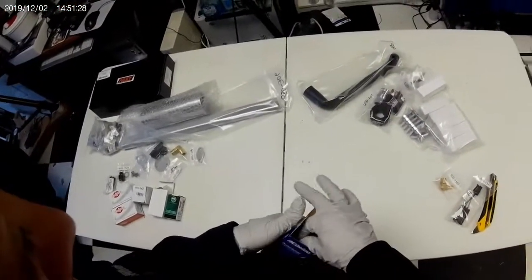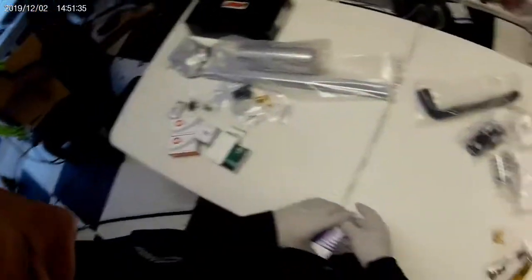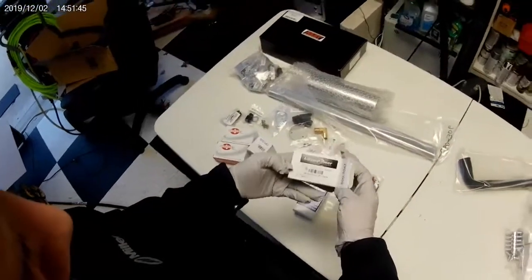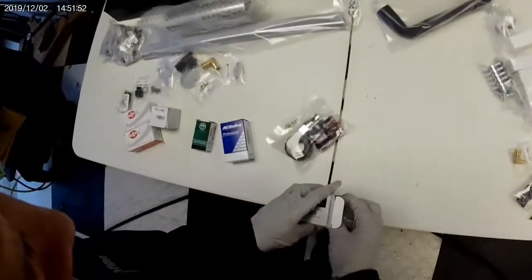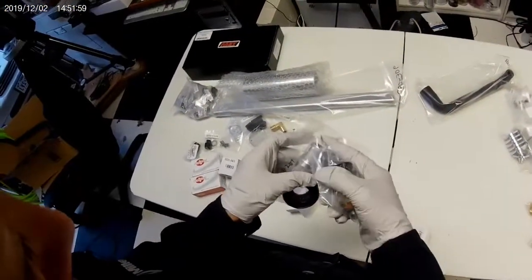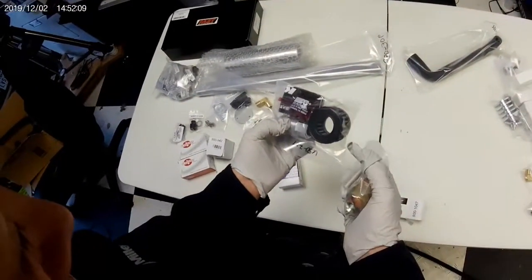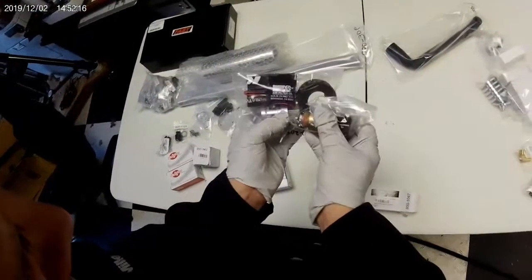If you go to O'Reilly's or AutoZone and say you need one of these, they'll just hand it right to you — probably twenty dollars. Here's the K&N and the air idle control valve. I think this screws into the K&N body — it's got two different ends: the round end with the big holes is where the filter goes, and this other end is where the control valve goes.